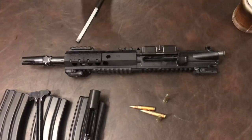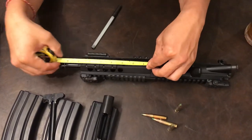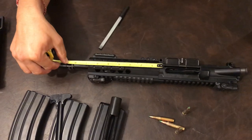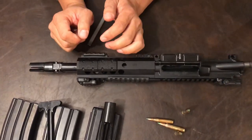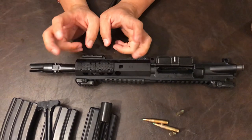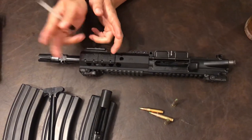The barrel is 8.5 inches. Let me tape measure it - yes, 8.5 inches. The barrel has a nitride finish, and guys, nitride finish is almost like a Glock-type finish. A lot of Glock barrels have that, and I've tested it.